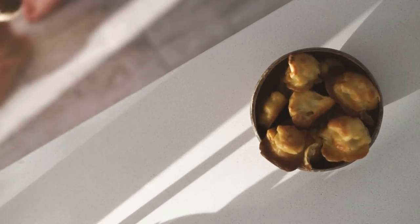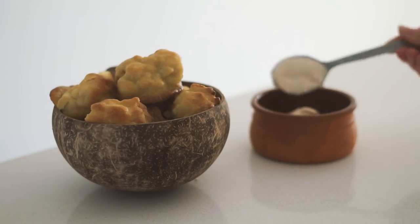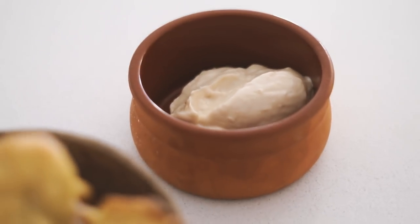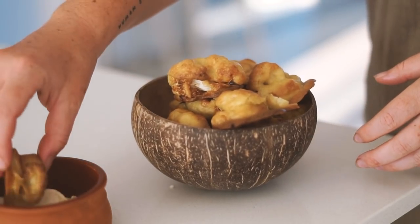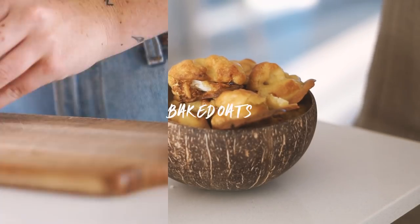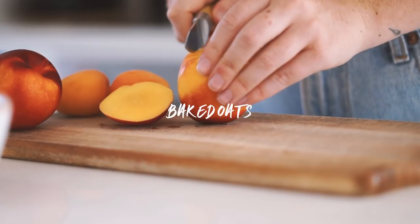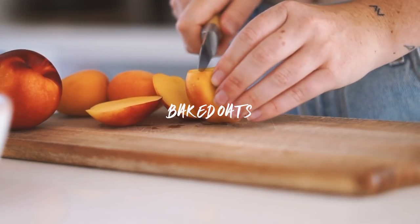I served the cauliflower wings with some garlic aioli. I love cauliflower wings in general, but they are even more delicious with garlic aioli. Absolutely love that.